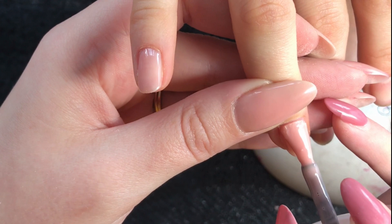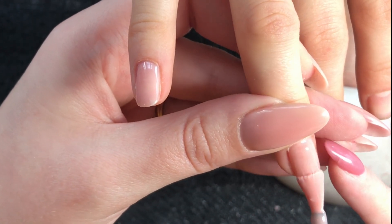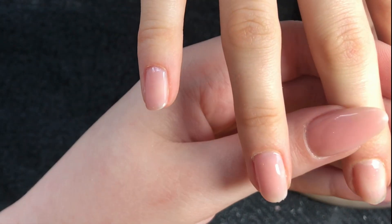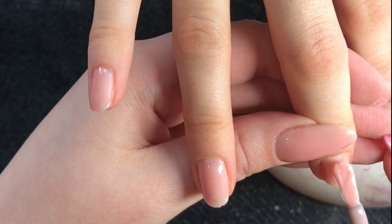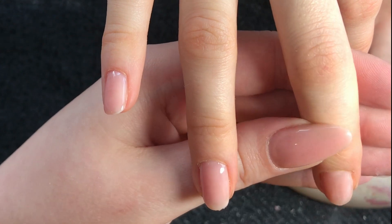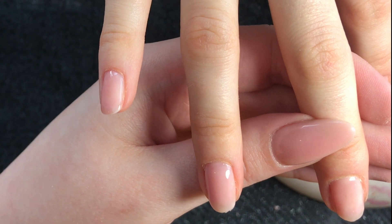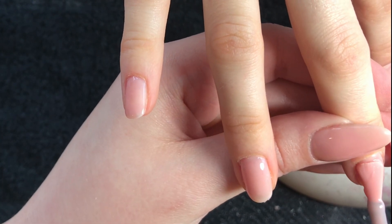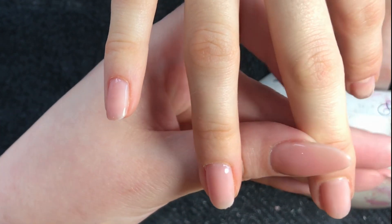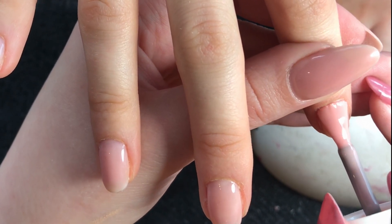This is where we're going to start to add some thickness and some structure to the nail, but not so thick that it's going to flood the cuticles and sidewalls or create any lumps or bumps in the nail. And then we'll cure that in the lamp.